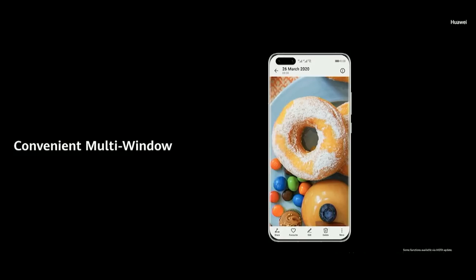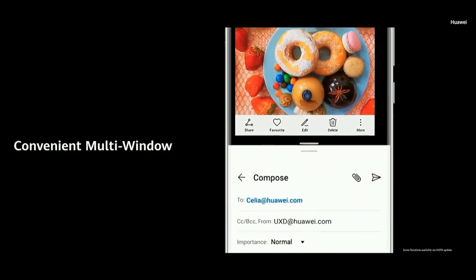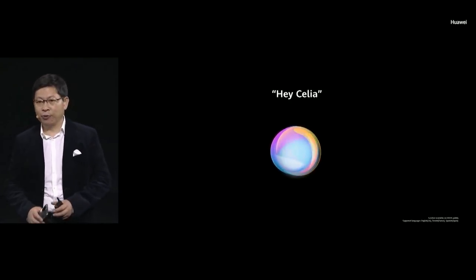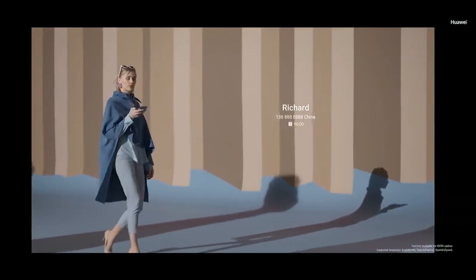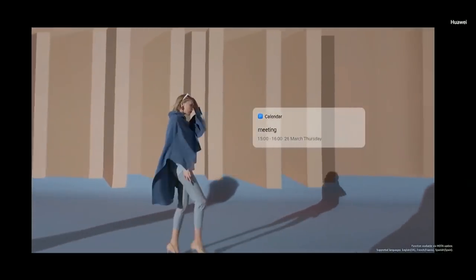Swipe in from either side of the screen to access the edge panel. Touch and hold the app you want, then drag it out. Here's what multi-window looks like — feel free to adjust the split depending on the content of the app. Hey Celia is Huawei's AI assistant. Hey Celia — call Richard. Calling Richard. Hey Celia — schedule a meeting at 3pm. Your event has been added to calendar.